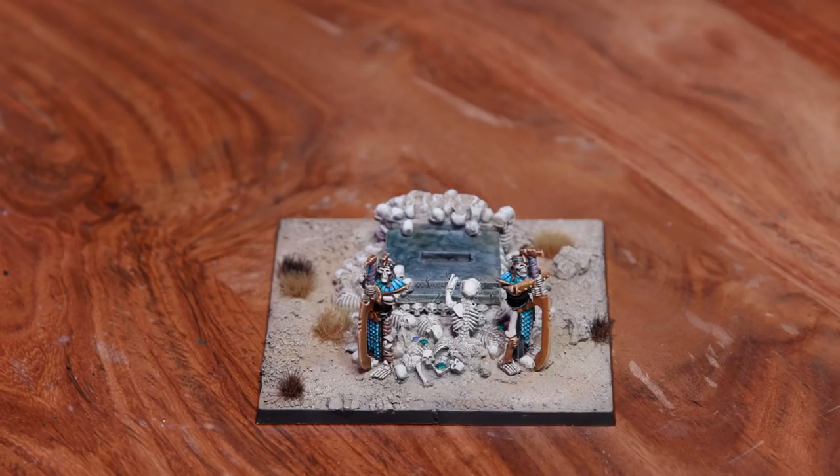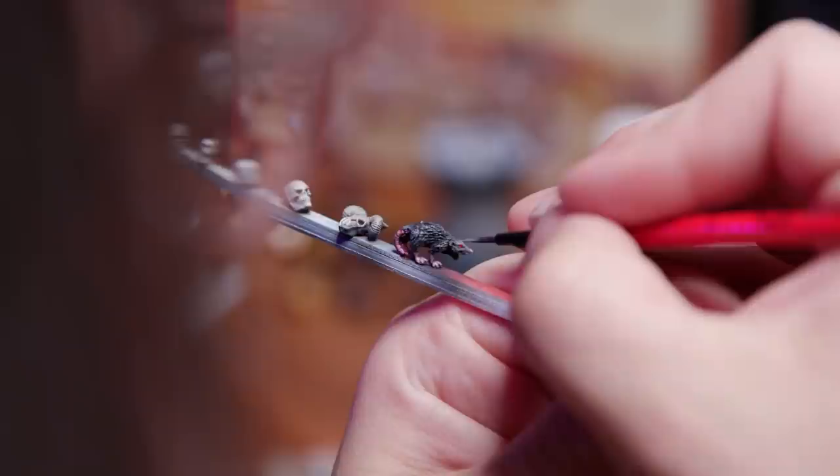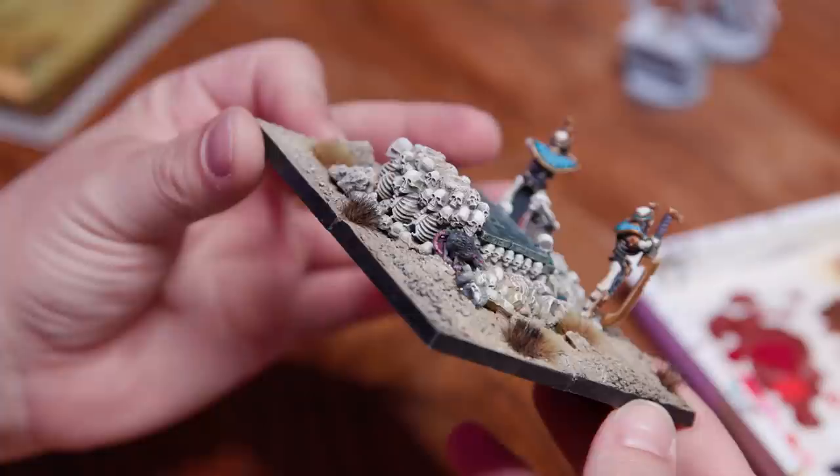Since the base was a little bigger than the examples in the Codex, I wanted to add some extra skulls and other bits to fill it out. I found a rat while digging through an old Skaven box that I thought would be fun to use. I filled in the more sparse areas with tufts and skulls, and threw that rat peeking out from behind the Lich Priest, and was ready to call it done.